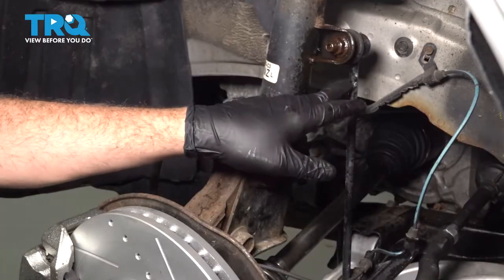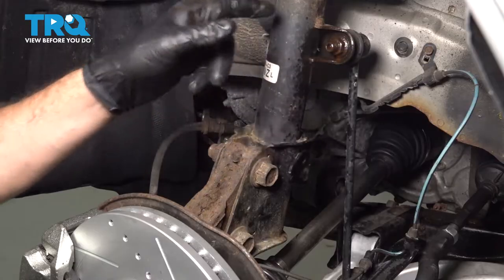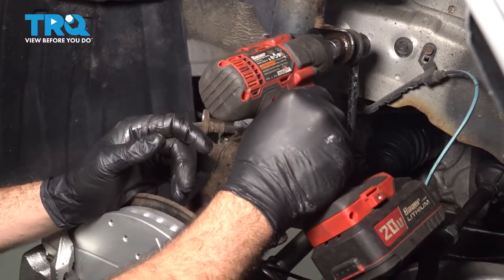We want to go ahead and disconnect our sway bar end link here to our strut. There's a 17-millimeter nut on here holding it. Let's go ahead and see if we can loosen and remove that nut.